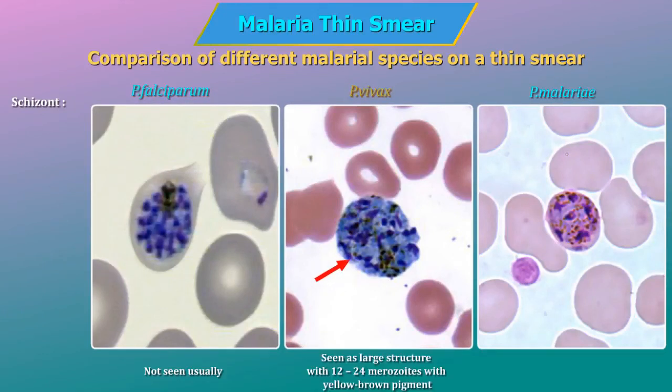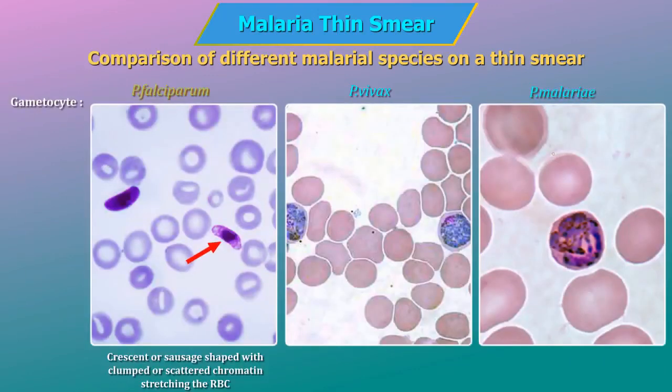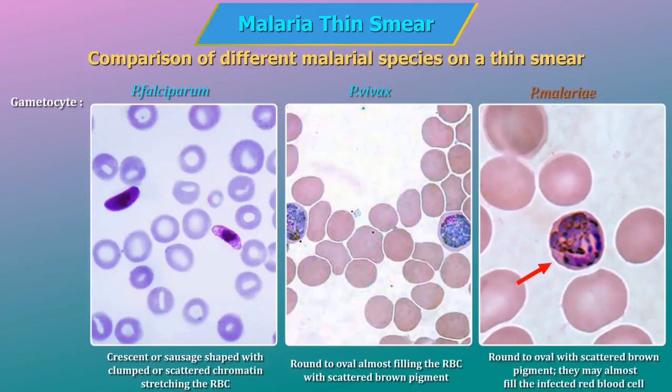Schizonts: in P. vivax, seen as a large structure with 12–24 merozoites with yellow-brown pigment; in P. malariae, 6–12 merozoites with large nuclei clustered around a mass of coarse dark-brown pigment. Gametocytes: in P. falciparum, they are crescent or sausage-shaped with clumped or scattered chromatin stretching the RBCs; in P. vivax, round to oval almost filling the RBC with scattered brown pigment; in P. malariae, round to oval with scattered brown pigment, and may almost fill the infected red blood cell.